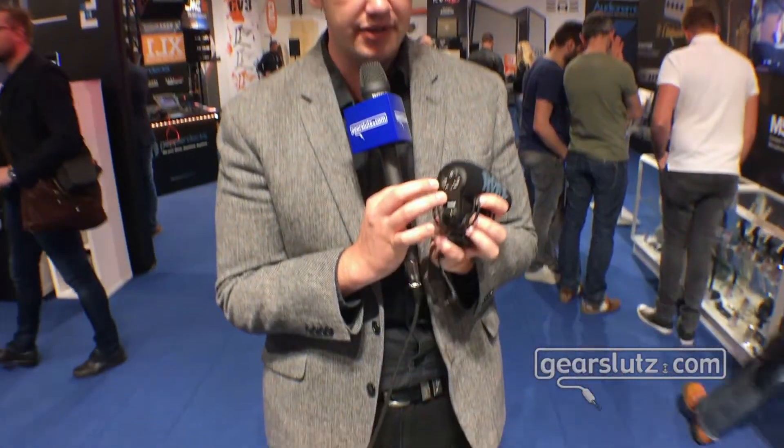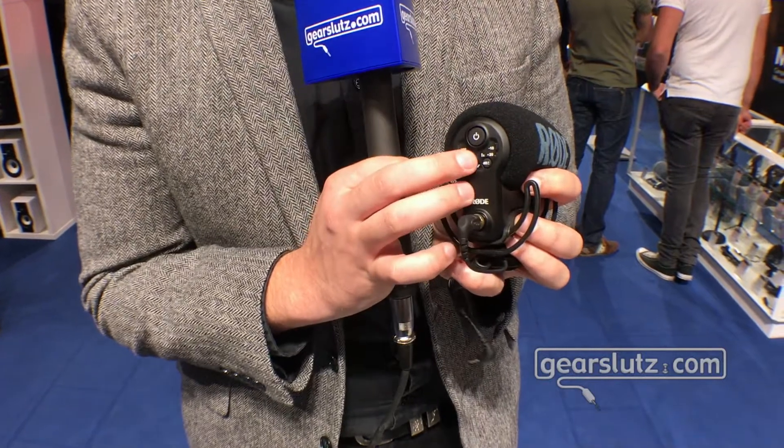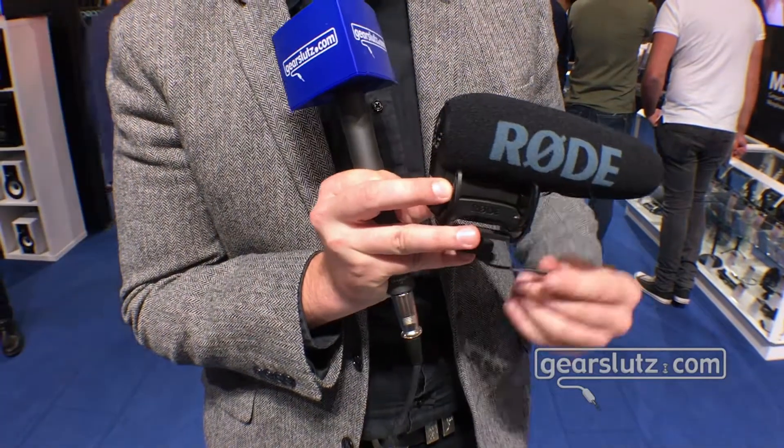The other really cool feature of this mic is the safety channel feature. Right here you can see a little logo for the safety channel. If you press the power button and the level button at the same time, you end up with the safety channel running, which means that whatever level you have set will be coming out of the microphone on the left channel.